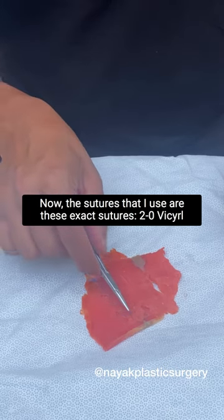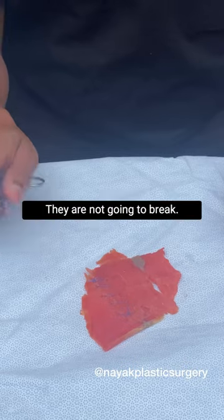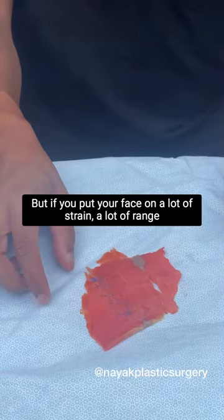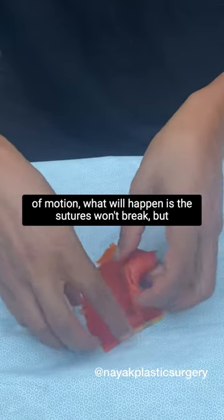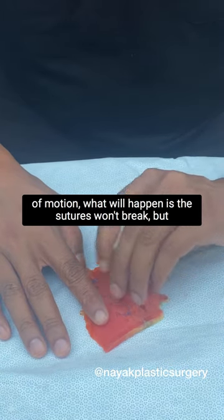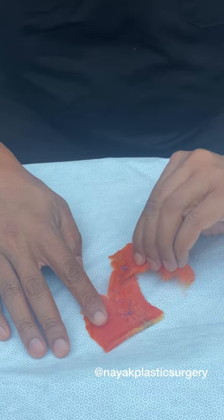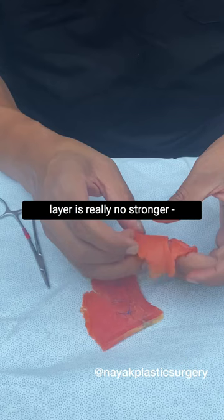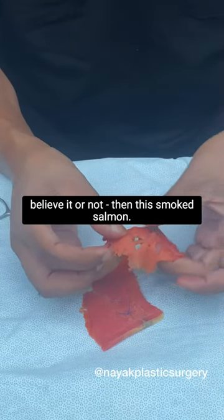The sutures that I use are these exact sutures. They're 2-0 vicryl. They're very heavy, very strong — they are not going to break. But if you put your face under a lot of strain, a lot of range of motion, what will happen is the sutures won't break, but the SMAS will fray. The SMAS will tear. The sutures don't break because the SMAS — the facial muscular layer — is really no stronger, believe it or not, than this smoked salmon.